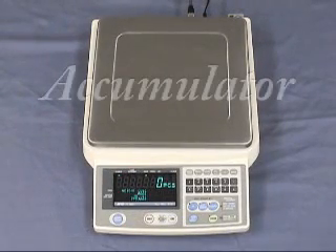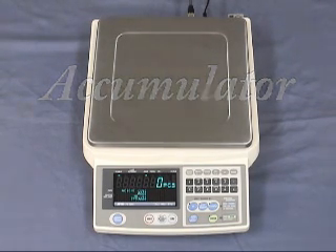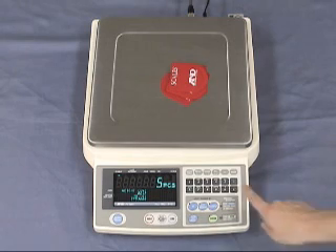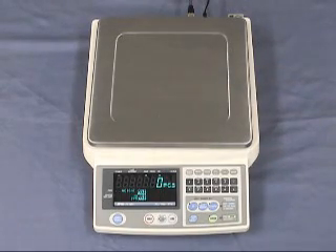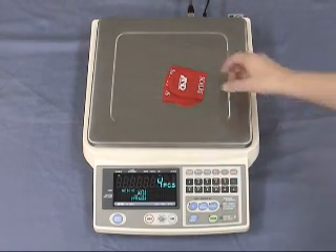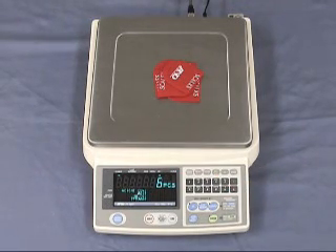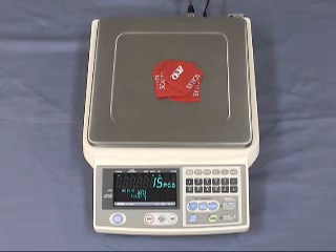This scale can accumulate count data by manually pressing the M+ key or by automatic operation. It also keeps track of the number of times you add to the total. After the first counting batch, press the M+ key. After the next counting batch, press the M+ key again. After another counting batch, press the M+ key. When you press the total key, the accumulated count data and number of batches will be displayed.